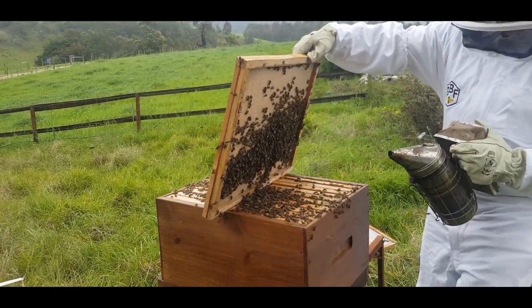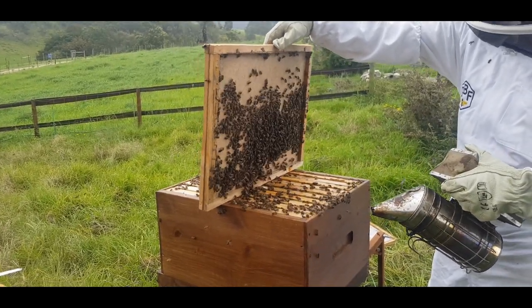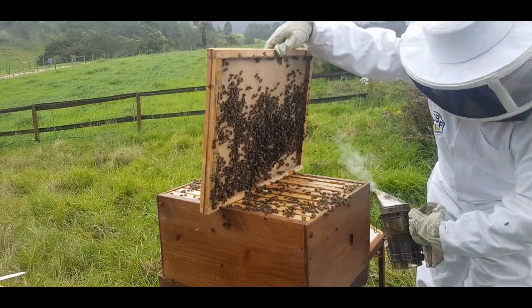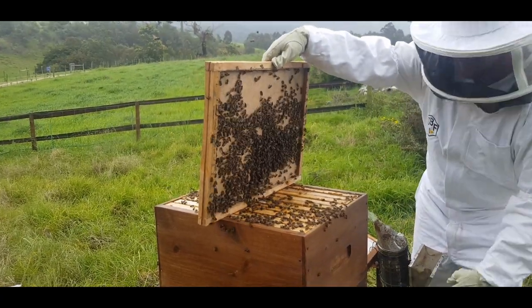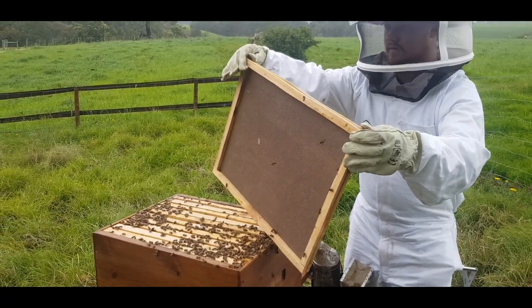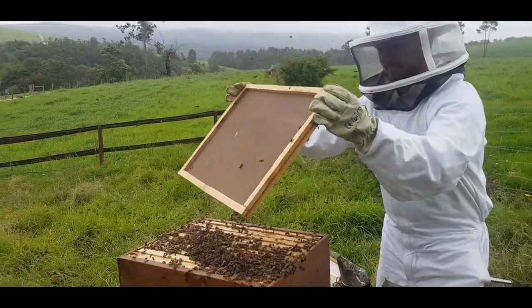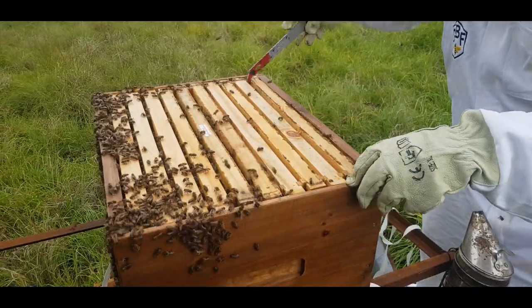You can actually see the bees are quite busy and active. This is quite a strong colony, and I will give you more info as we go through the video on how quickly they expanded. What I do is basically just shake off the bees from the lid to get them back onto the hive.